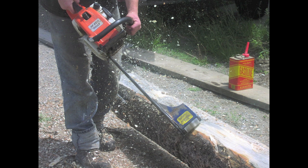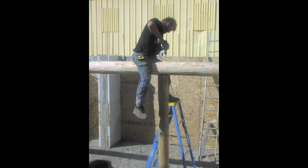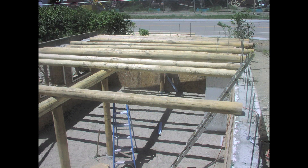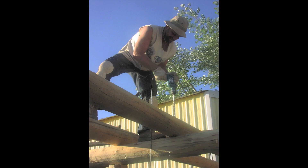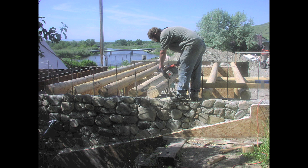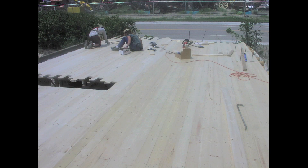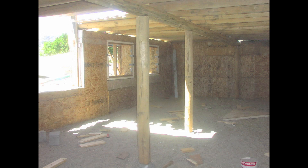I used a log wizard to peel the bark off of the long beam that would span the entire length of the house. We installed support logs underneath it and then rolled the cross beams in place, fitted them carefully, and pinned them together with rebar. Once all the logs were leveled, we installed 2x6 tongue and groove decking to make a solid floor from above and a beautiful ceiling from below.